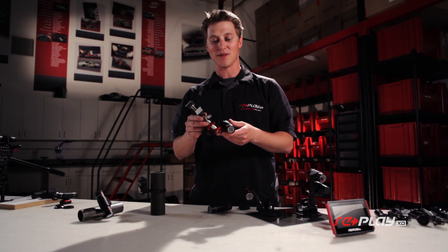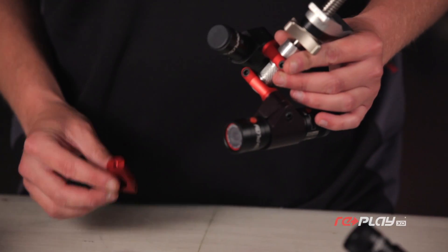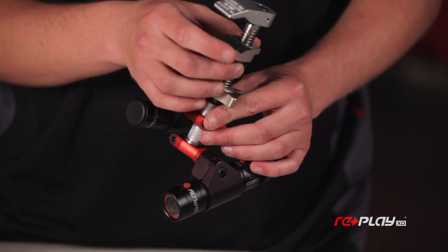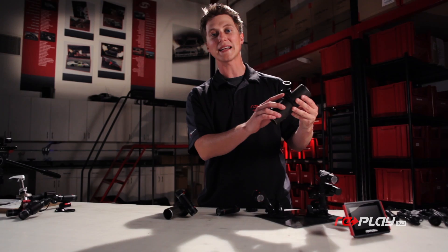For all you production people out there, we've got the baby pin clamp adapter. This will mount to any standard baby pin on your Cardellini, your C-Stand, Mafer, or any of your favorite grip and lighting gear. And here's the Replay XD chassis mount.